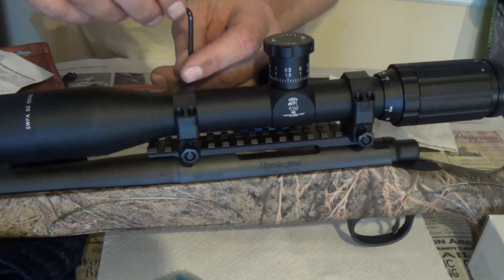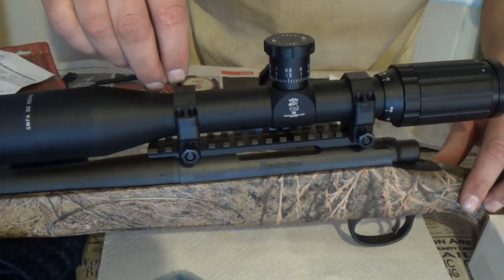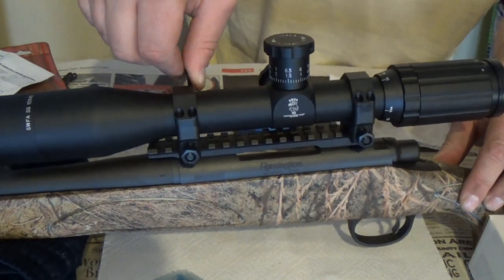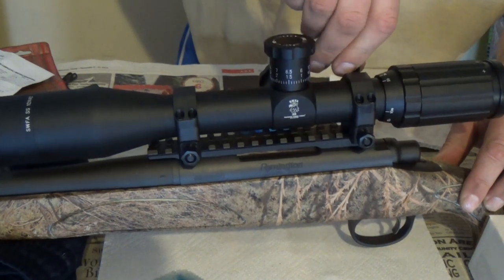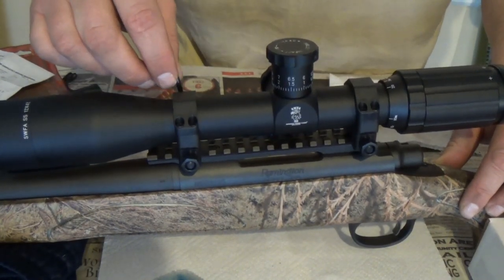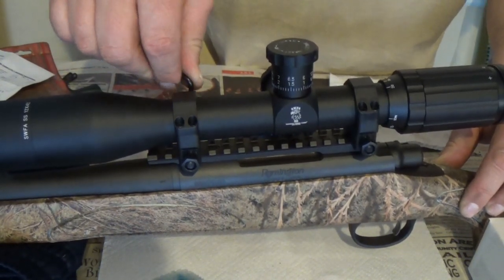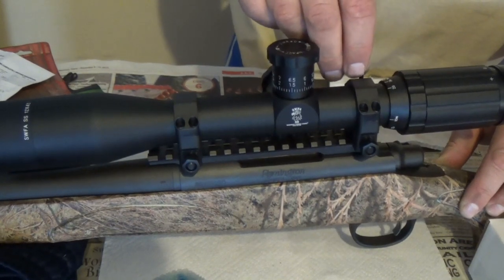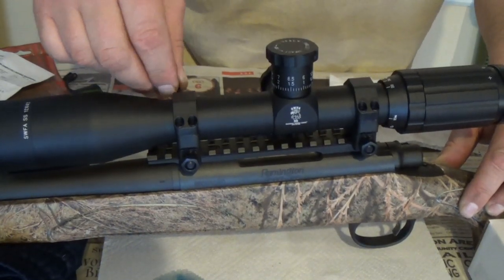Let's go ahead and tighten these up. I'm going to go finger-tight, just a little bit. The crossing pattern — the directions didn't say anything about a crossing pattern, and that makes sense because the scope body is making firm contact with the base of the rings and the caps are just clamping them down. The scope is not rotating, so it's not as important to do the criss-cross pattern with these new style rings.